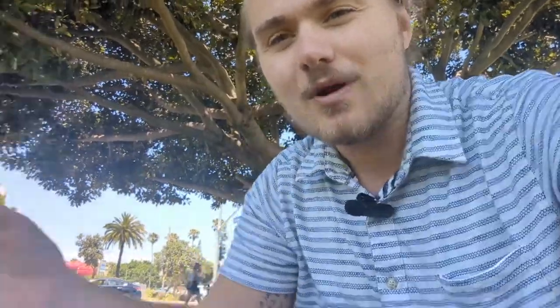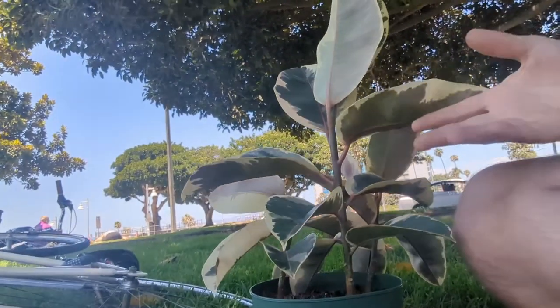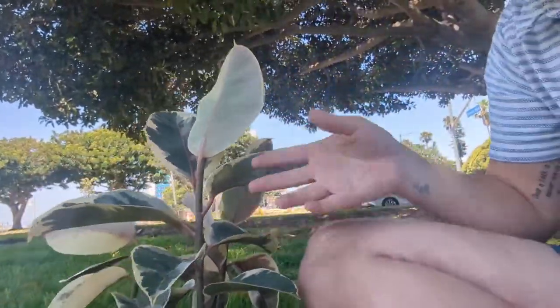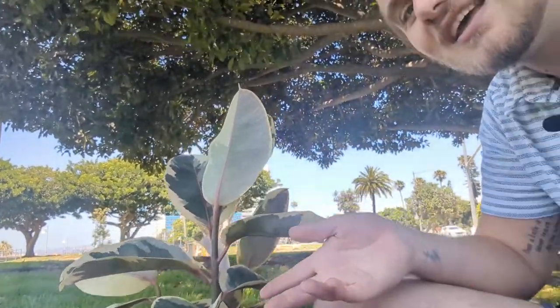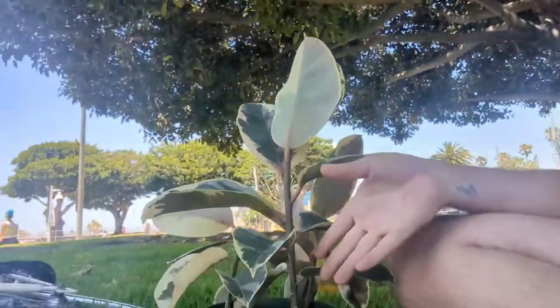The rubber tree does get that big over a pretty long period of time. It is considered epiphytic, or a strangler fig when younger — it grows aerial roots and can latch onto another tree and supposedly kill it. I've never seen that personally, even on trees up to 15 feet, but some people do report aerial roots on their plants, which would eventually grow into a bigger tree.